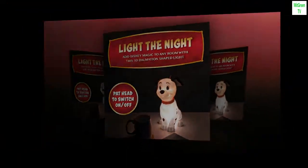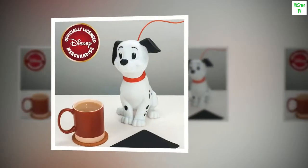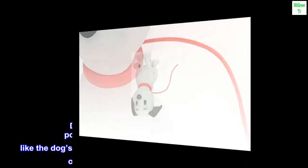Style: Classic. Brand: Paladone. Color: White. Material: Plastic. Recommended uses for product: Decoration. Power source: Corded Electric. Dalmatian Lamp.